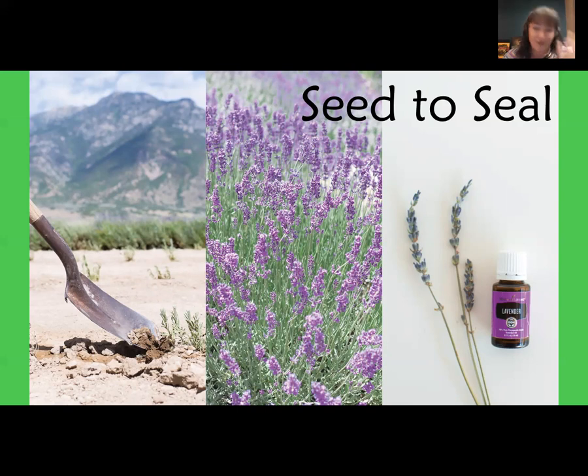I just saw a quick video from the farm in Mona, Utah, where they are actually trying out using sheep in the clary sage fields to control the weeds. They've had them out there for a few weeks, and the sheep are not touching the clary sage plants at all — they're eating the weeds between the plants. And of course, they're providing some natural fertilizer while out there. They are always looking for new ways to be more environmentally friendly and make things more sustainable long-term.